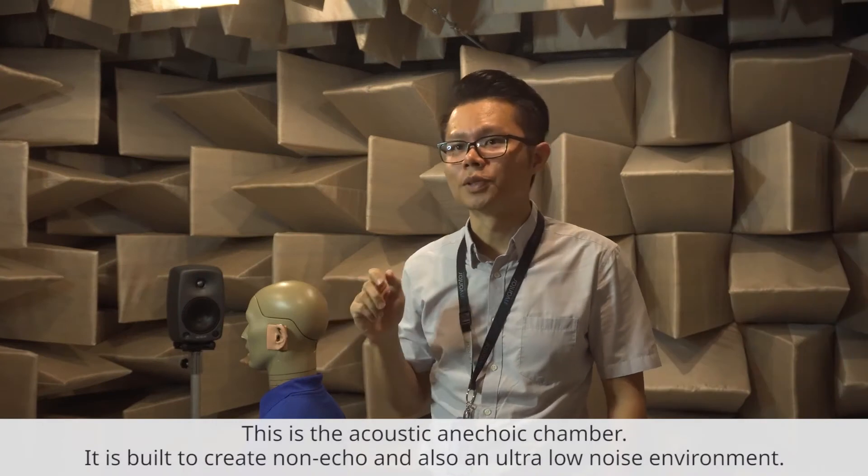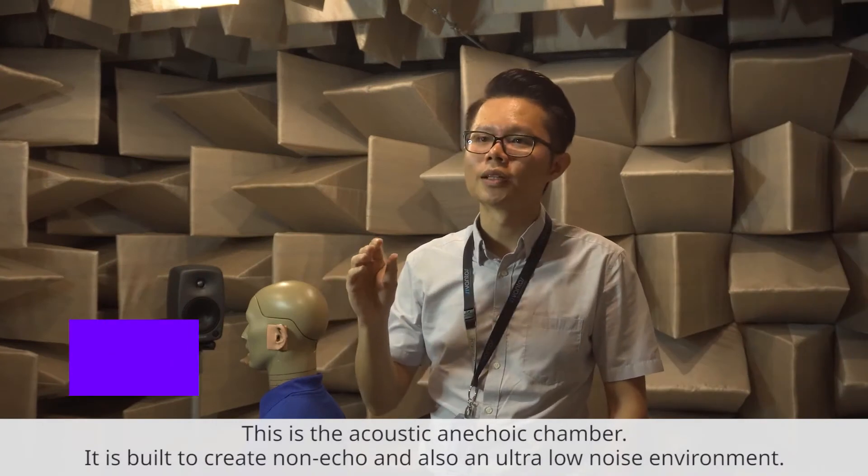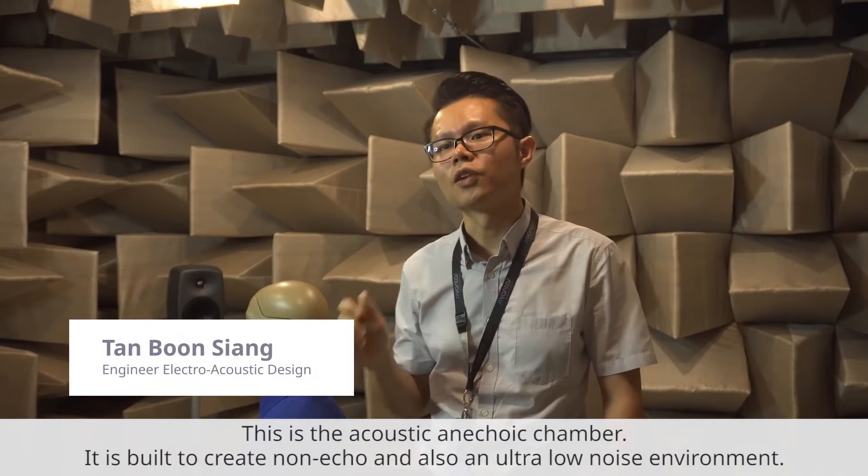This is the acoustic anechoic chamber. It is built to create a non-echo and ultra-low noise environment.